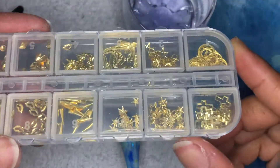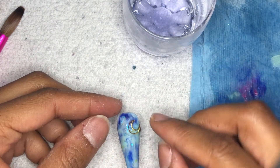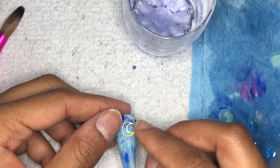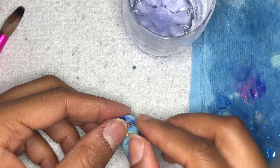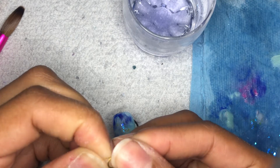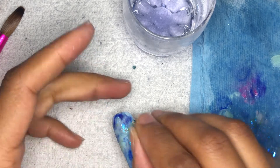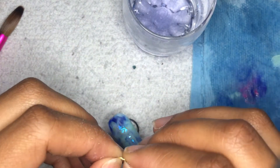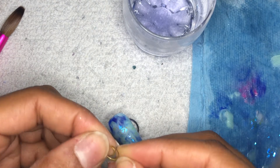Now I'm going in with these charms. I wish they were silver because this blue would have looked better with silver, but I just wanted to play with them. I'm choosing the moon charm — the moon one's cute. When I put the moon charm on top, I realized it doesn't lay flat, so I went ahead and bent it a little so it can fit the nail a lot better. These are pretty thin, so it was easy to bend with no hassle.